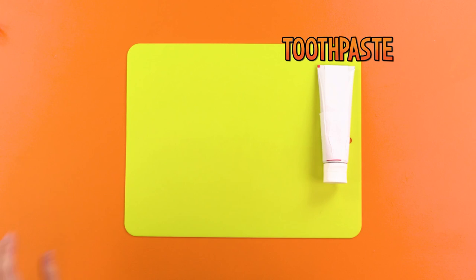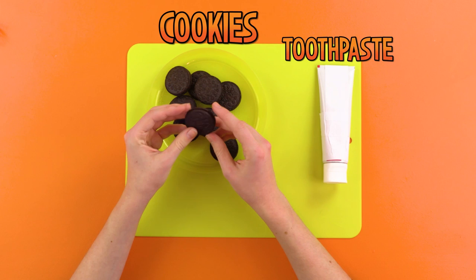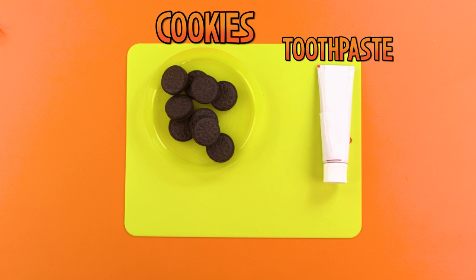He means toothpaste! I said silence! You shall also need some delightfully delicious-looking cookies. My favorite! Not for long, my cerebral companion. Finally, you shall need a knife, if you have the assistance of an adult, or some other spreading tool.